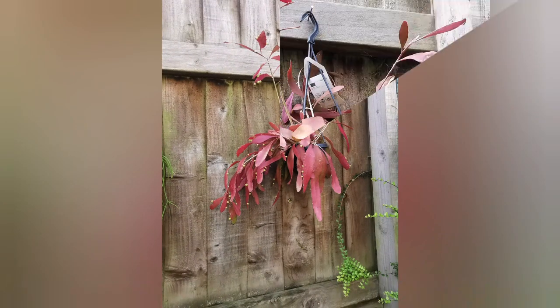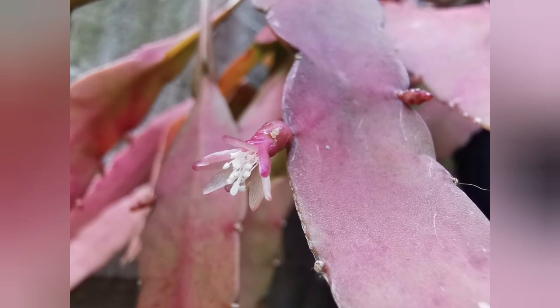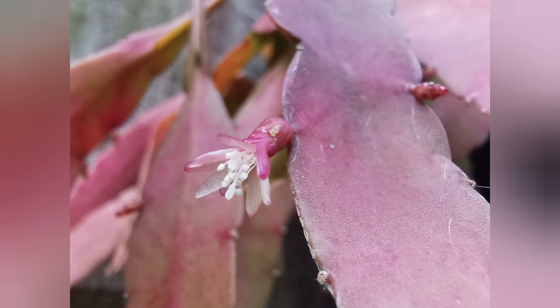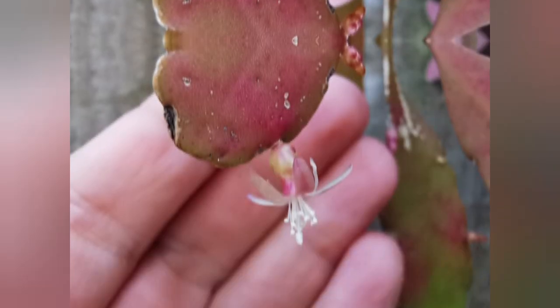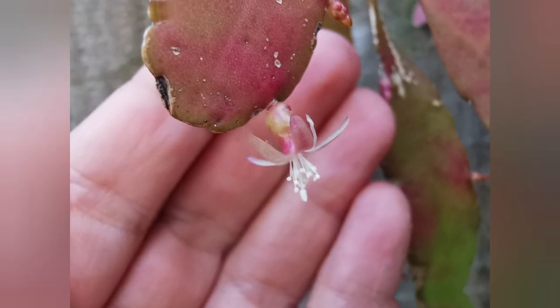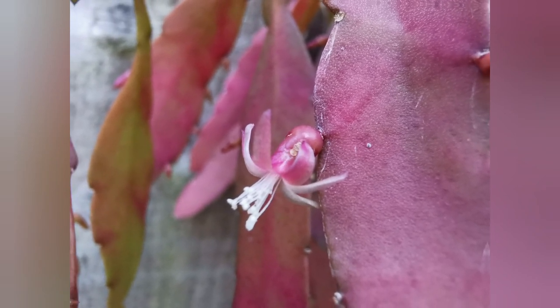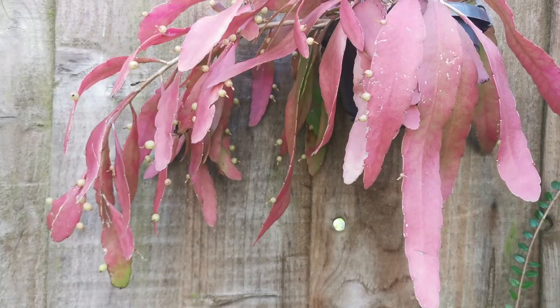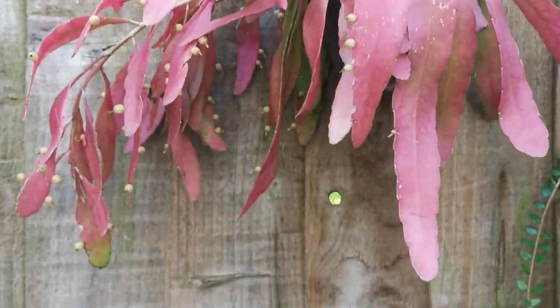Now here we've got Kimnachia — I think that's how you pronounce it — ramulosa 'Red Coral', or you may know it by the old name Rhipsalis ramulosa 'Red Coral'. When it's sun-stressed it takes on this beautiful color, and it flowers every year for me. Here you can see it was packed with berries again.